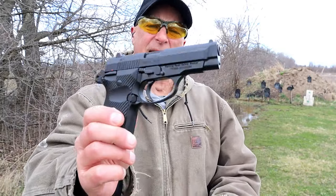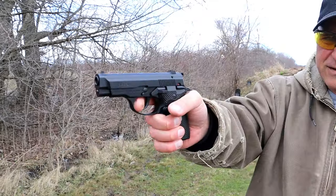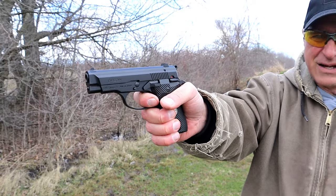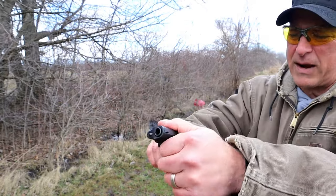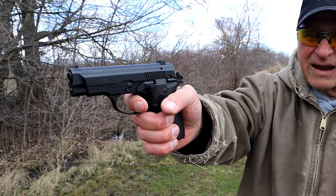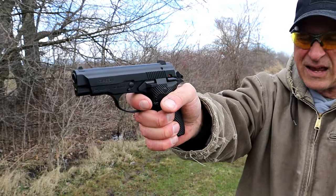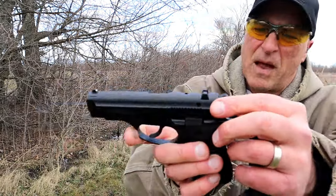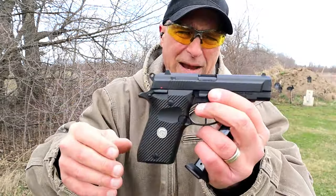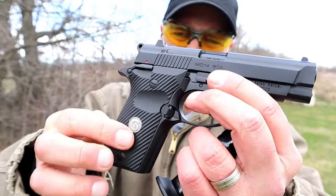Check out the trigger — it's a double action single action. Double action is not bad, but the single action pull is breaking right at four pounds with a short reset. Three dot metal sights, 3.8 inch barrel, and polymer grips with the Gearsan logo.